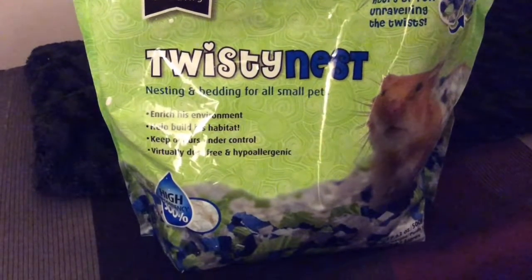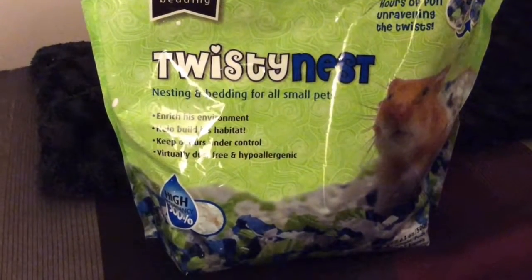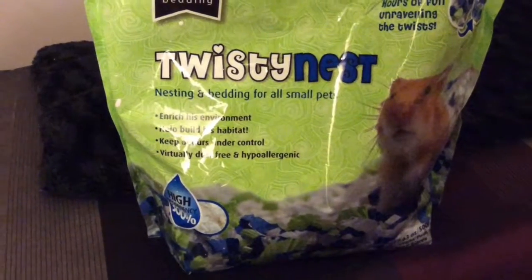Hi guys, today I'm going to be doing a review on Twisty Nest. It's a paper-based nesting and bedding material made by Supreme.